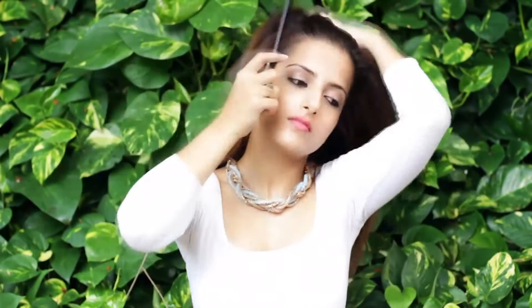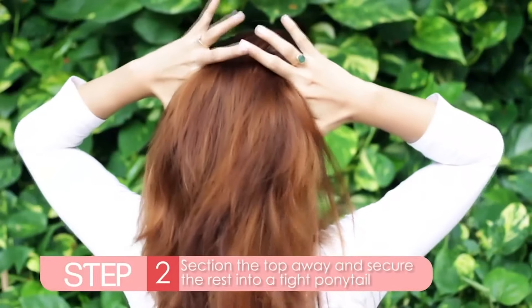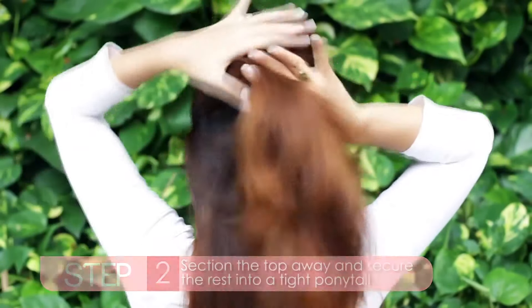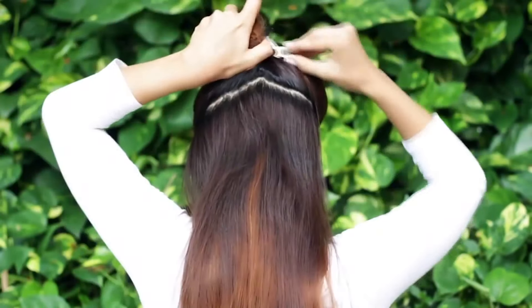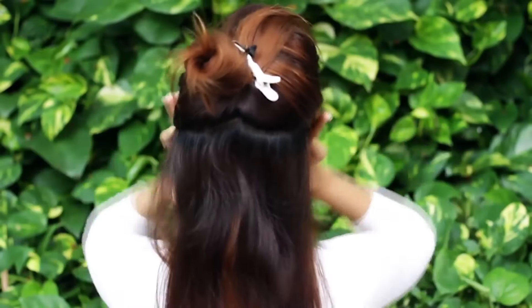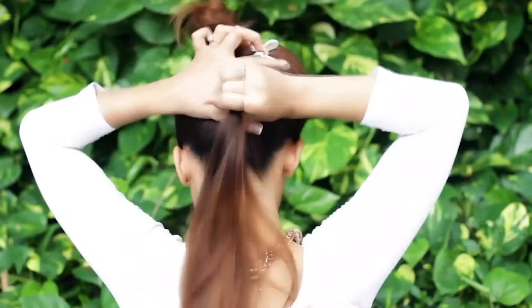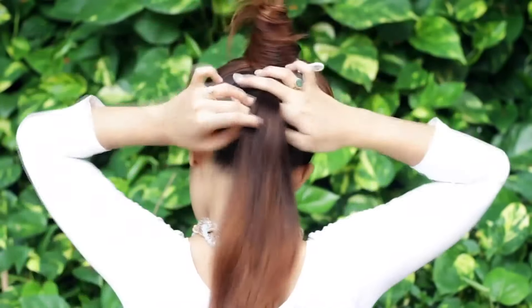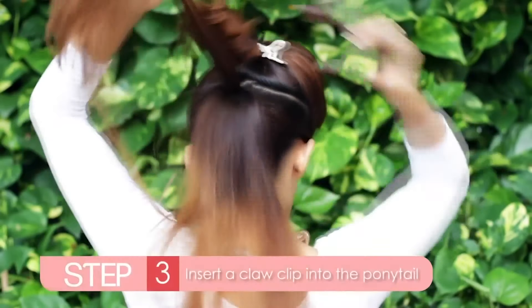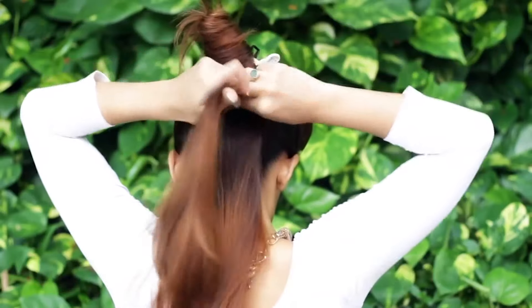Comb your hair away so it has no tangles. Divide a section of hair at the back from the top of the ear where you would want your final ponytail. Tie that neatly away into a ponytail. Divide a section and insert a claw clip into it. This will give an illusion of a fuller ponytail and won't even be seen.